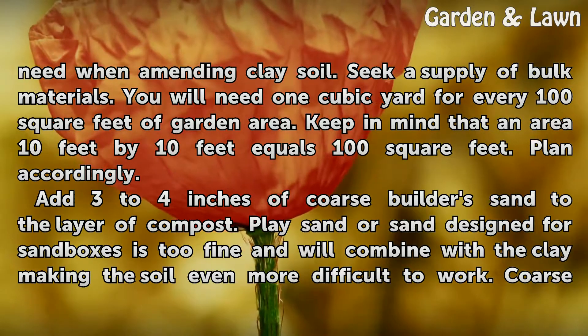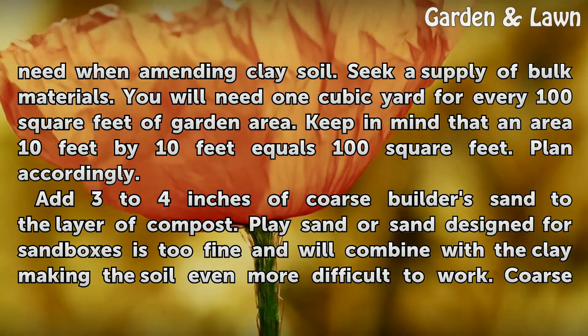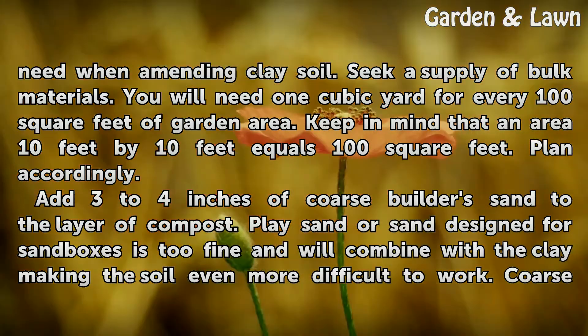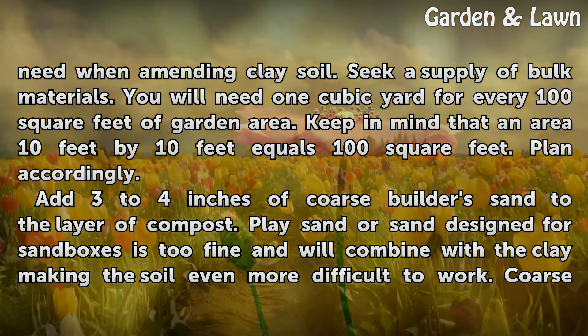Seek a supply of bulk materials. You will need 1 cubic yard for every 100 square feet of garden area. Keep in mind that an area 10 feet by 10 feet equals 100 square feet. Plant accordingly.